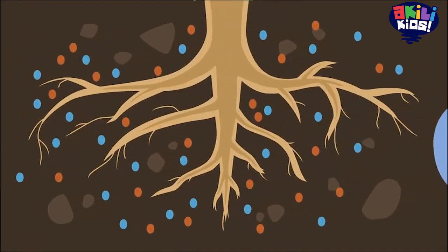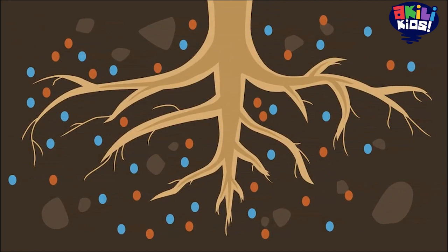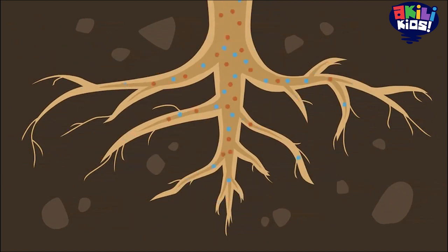See those branches and fibers? Those are the roots. The roots keep the plant in place in the soil and take in water and other materials, called nutrients, that the plant needs to live and grow.